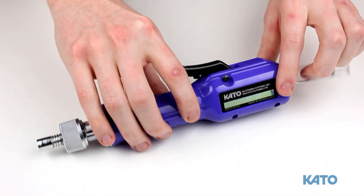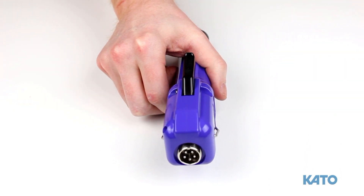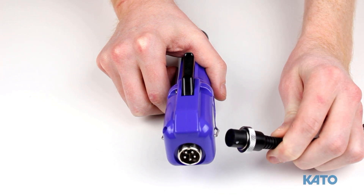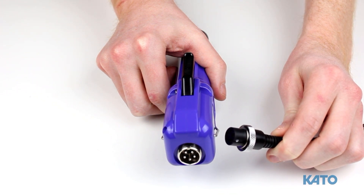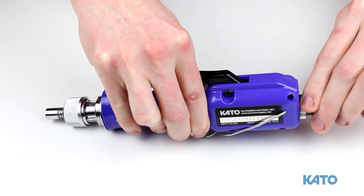The next component is the KFS-20 brushless electric driver. Plug the cable that leads to the transformer in the back. Once again, the white dot will indicate proper orientation. Turn the knurled collar to secure the cable.